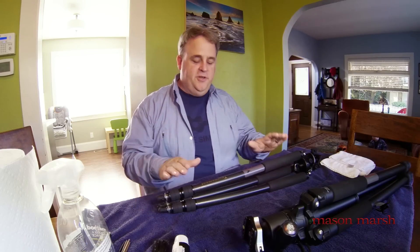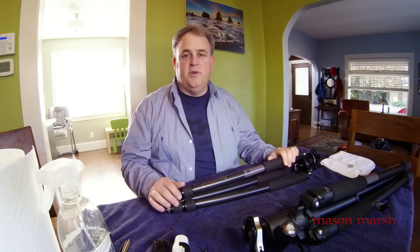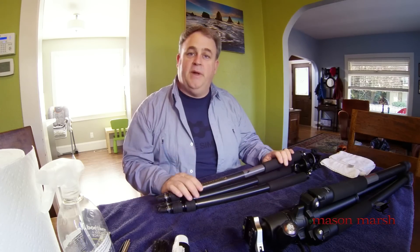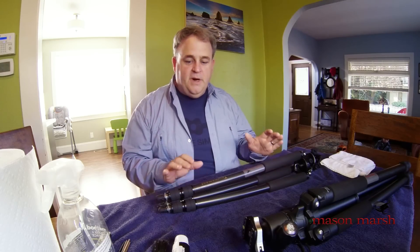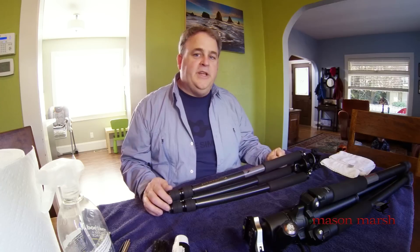Hi, Mason Marsh here. Today I want to do some maintenance on one of my tripods. Tripods, like any tool, when you use them in tough environments, they do need a little maintenance. They need a little upkeep. And for the most part, they're fairly simple machines, but if you take good care of them, they will last you for years and years.